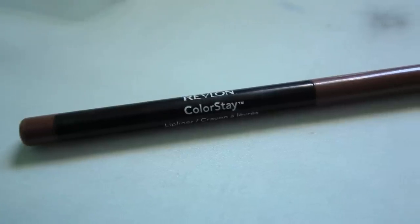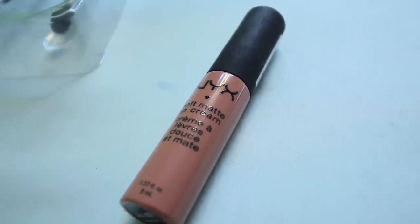Rapunzel also has a semi-neutral lip color, so I'm going to outline my lips in mauve from Revlon. Then I'm going to fill it in with Stockholm Matte Lip Cream by NYX, which is kind of a neutral pinky color.